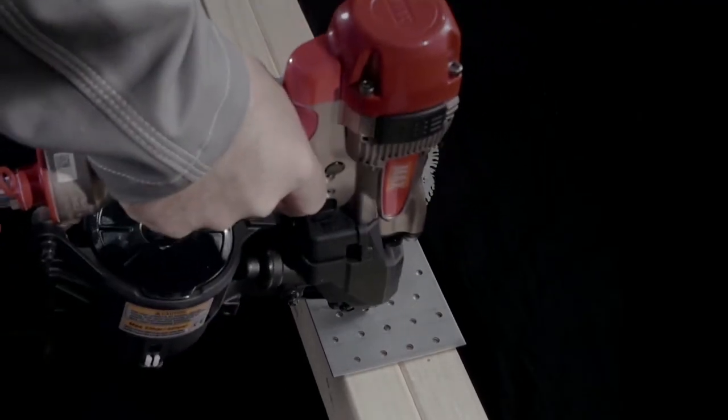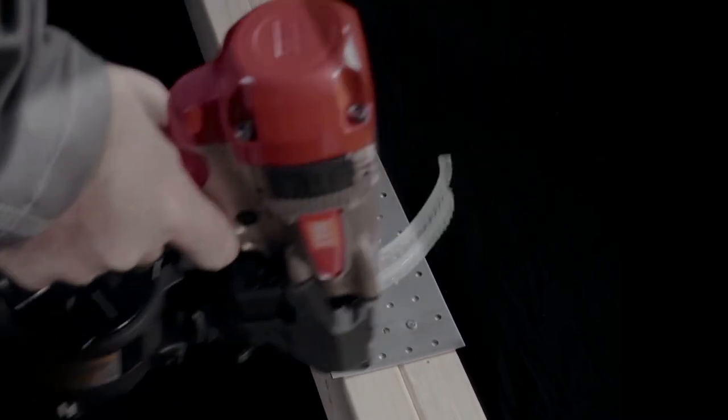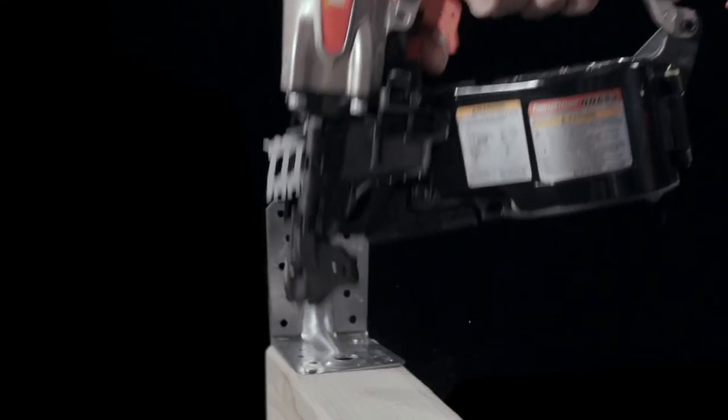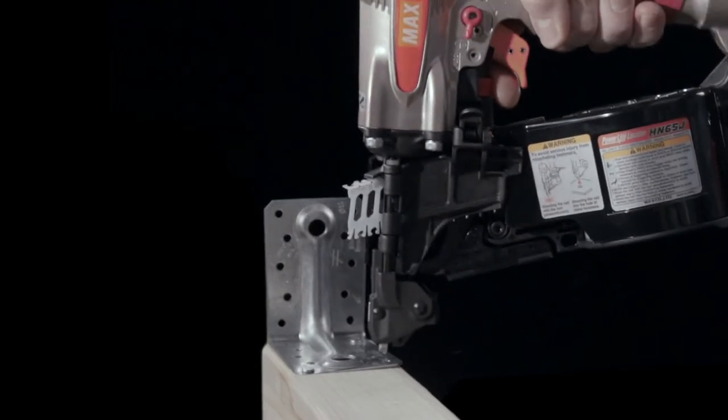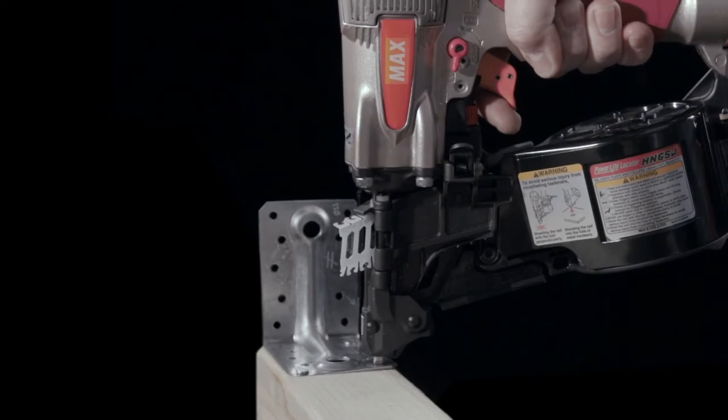No force is needed for the tool to work efficiently and its low-recoil design means you simply need to hold it in position. No strain and no fuss. Its slim nose design and durable locator nose make it simple to hit the mark every time.